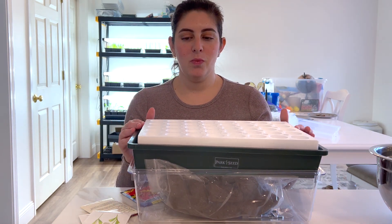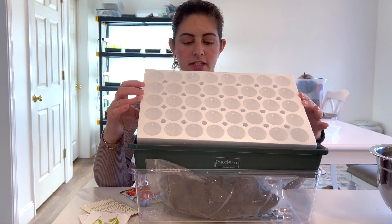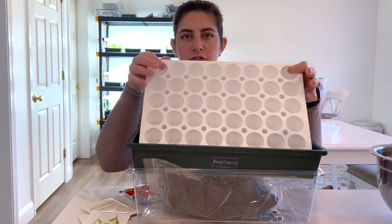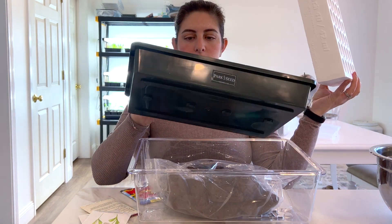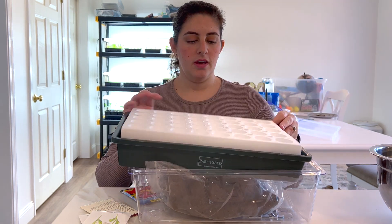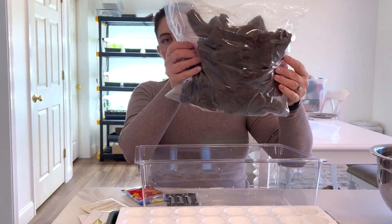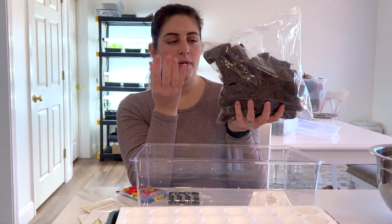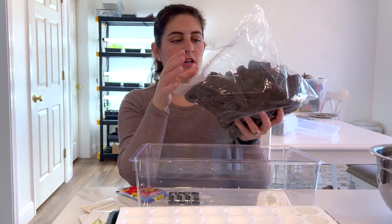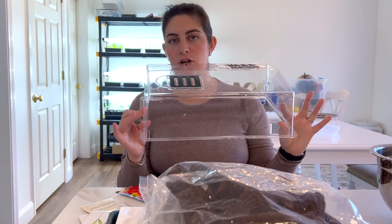So what I got was the 40-cell tray — I believe this is the jumbo size. It's a styrofoam insert that has all these holes. It comes with a bottom tray to set it in. It also comes with these inserts which you're going to soak — they will plump up when you put your seeds in each one. And then it also comes with the humidity dome on top.